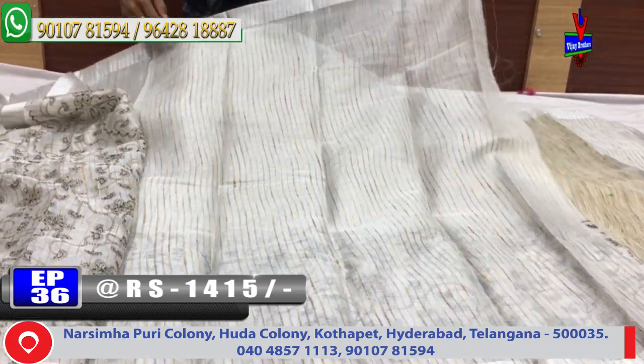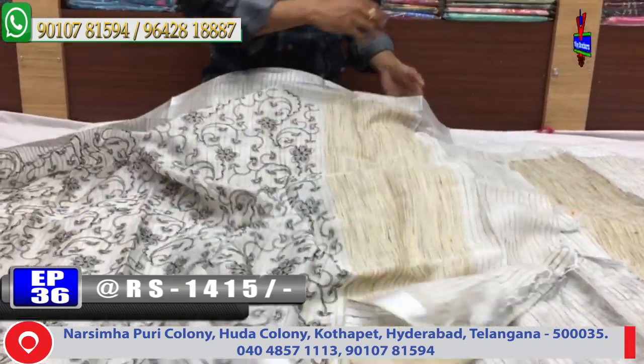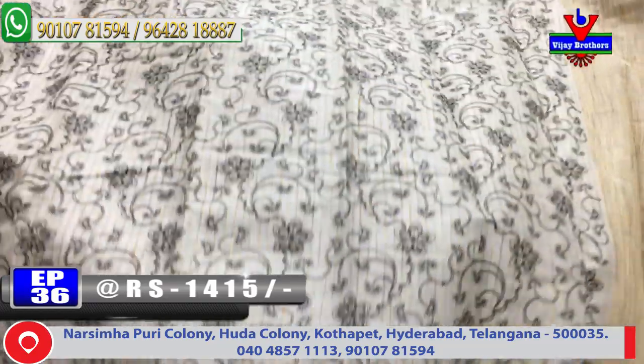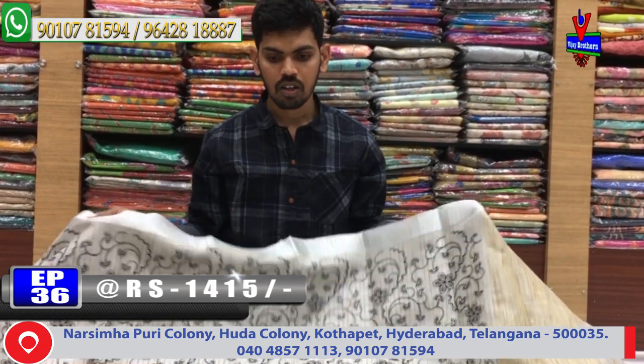White color blouse and design. The cost is very reasonable — just 1415 rupees for this color combination.